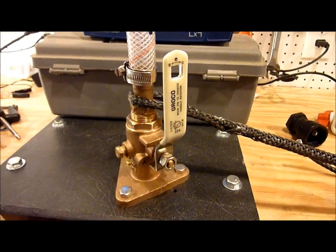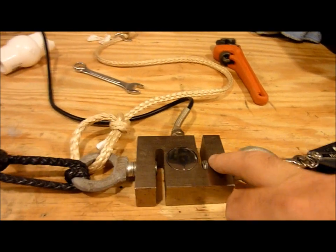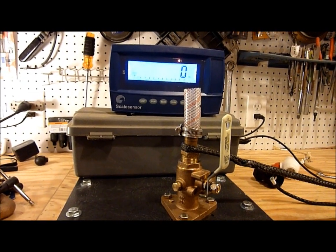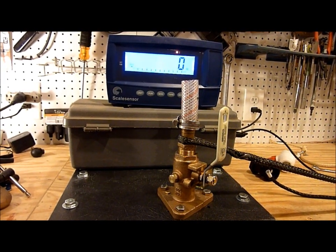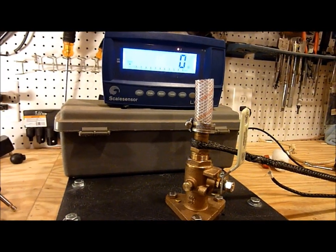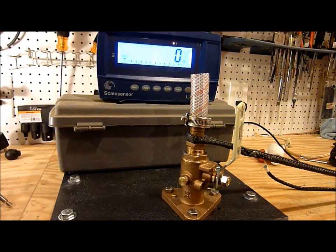I've got some Dyneema line here for low stretch going into the digital load cell, then to a block, which will hopefully give me a little less stretch and a smoother pull. I've just mounted a pad eye to the bench and my self-tailing winch. Let's go ahead and load this up and see what happens. Hopefully it does better than the last two valves I tested — I just finished testing a Marilon 3¼-inch valve, which literally blew apart at well under 500 pounds for 30 seconds, which was not at all what I expected.